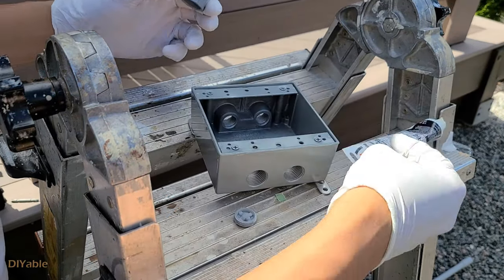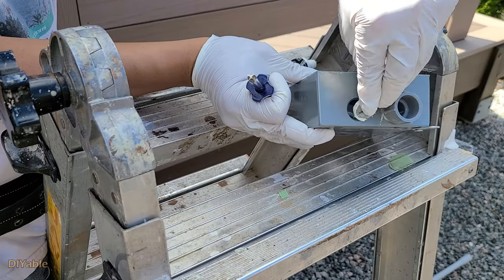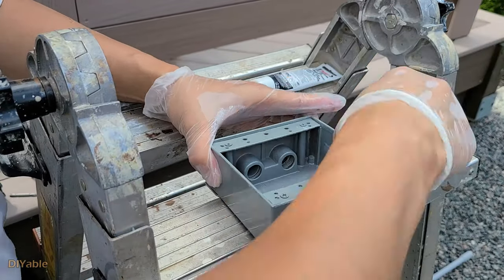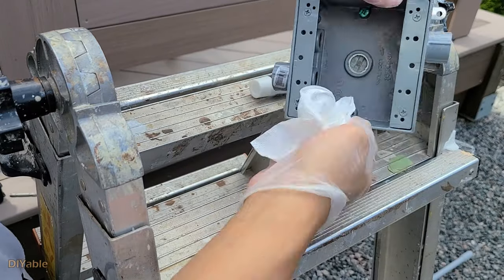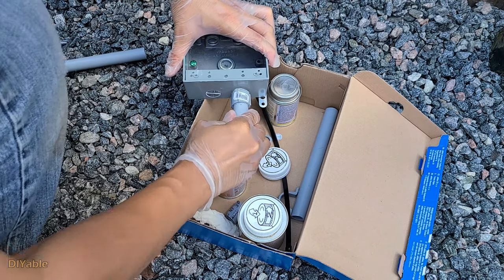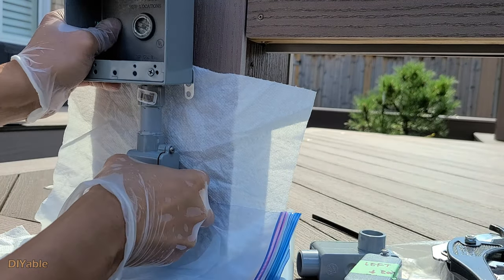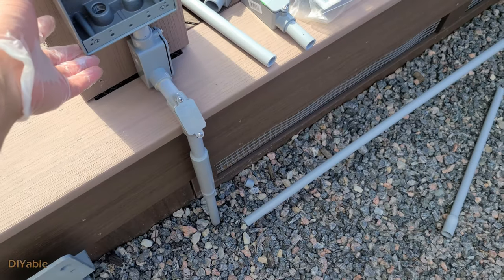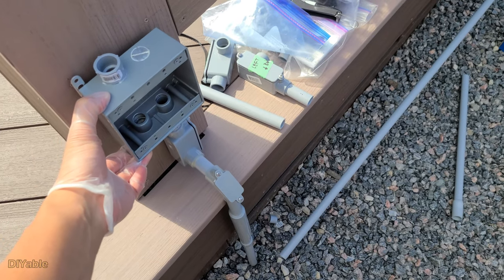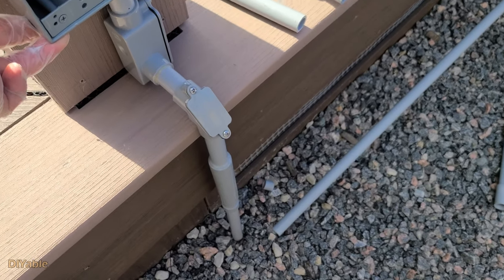Next, we are working on the double gang electrical box. It's pretty simple — just make sure you have all the covers and adapters sealed with pipe joint compound. The expansion fittings are working as expected.